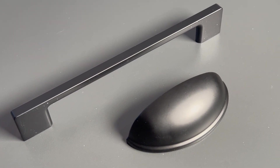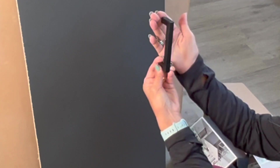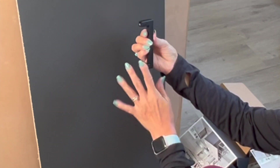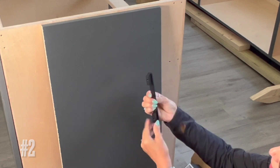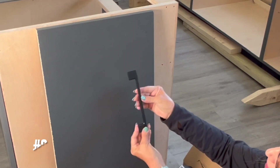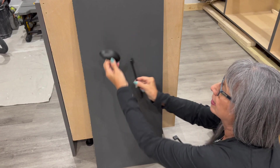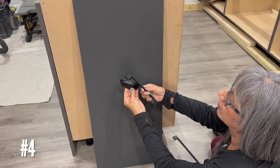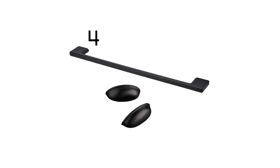So just to recap: number one, very straight; number two, with a beautiful design; number three, the very sleek and very slim one; and number four, the combination of number four cup pulls with number three handles. Please let me know in the comments which option you like the best. Until next time, goodbye!